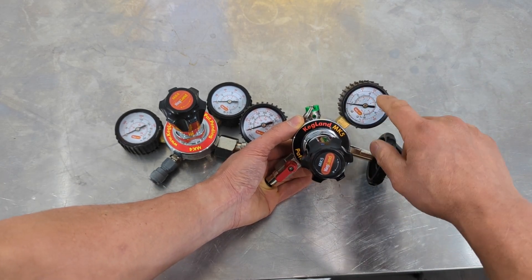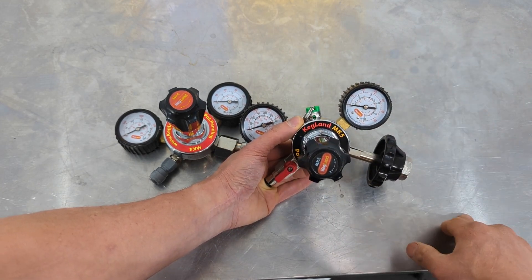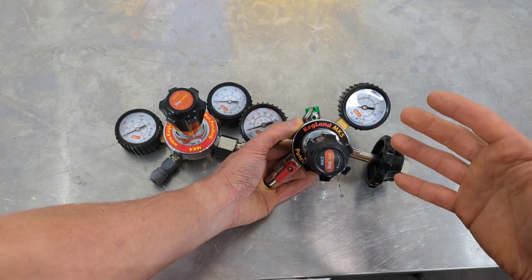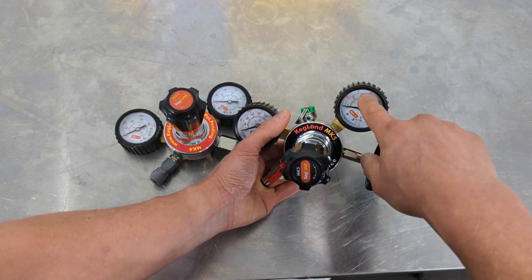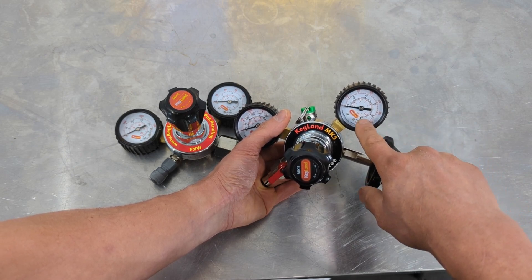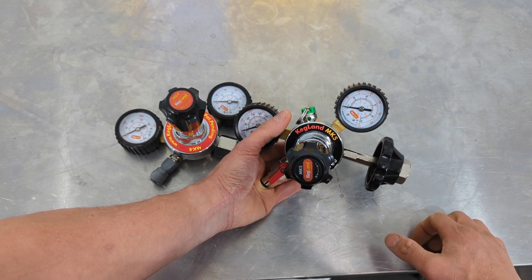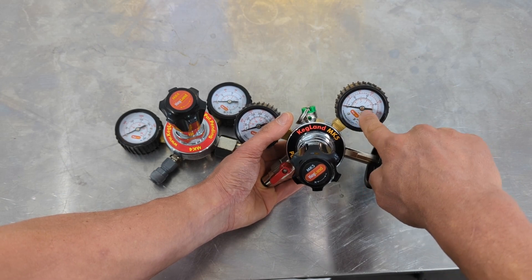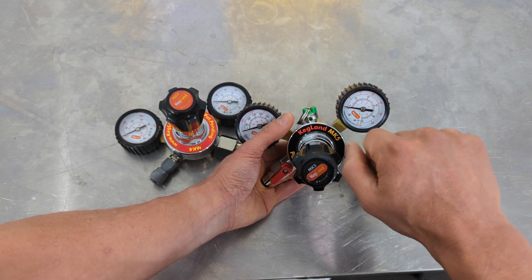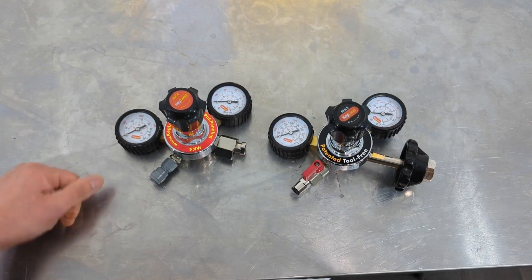If the gauge has less pressure range you get higher accuracy at lower pressures, but you can't go as high on the regulator. One thing to be aware of is the needle should never exceed more than 80 percent of the gauge range. If you're ever getting really high you should upgrade to a higher pressure gauge. We do sometimes see people over-crank these up — I've seen a lot of home brewers go past the end of the gauge, which really damages the cogs inside the gauge.